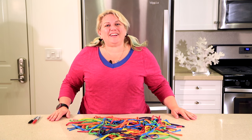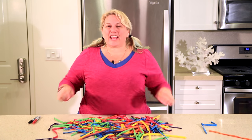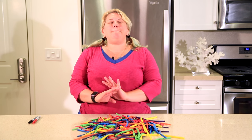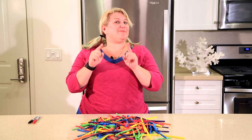Hey guys, it's Sandi Masuri from Balloon Utopia and Market with Balloons. We are here in my test kitchen, and do I have a treat for you. I have my good friend Katie Byrne here and she is going to share some amazing things with you. Without further ado, let's welcome her to show you something awesome.